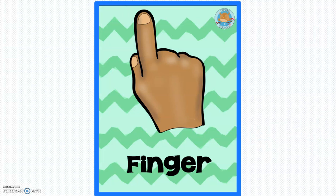Finger. This is my finger. Let's wiggle finger. This is my finger.